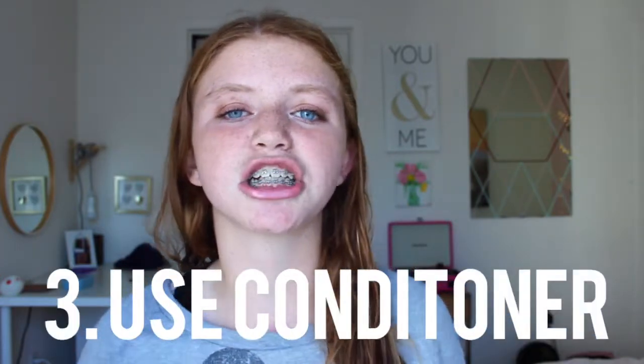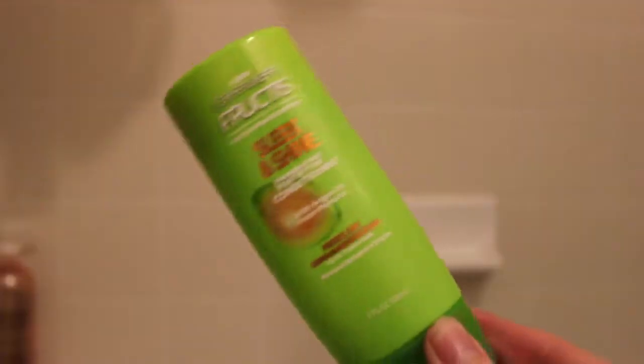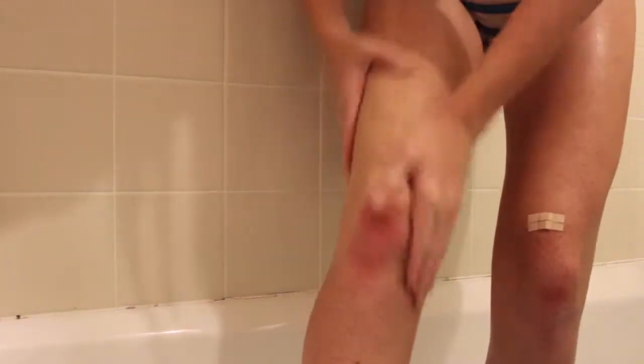A little tip if you guys don't want to spend the extra money on shaving cream is to use conditioner. I personally don't use shaving cream and conditioner works great. Of course shaving cream is going to be a lot better — it makes you look a lot smoother than like body wash or something. So if you don't have shaving cream at your house, conditioner is a really good alternative.